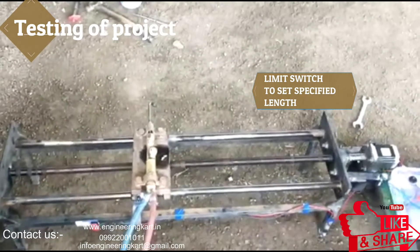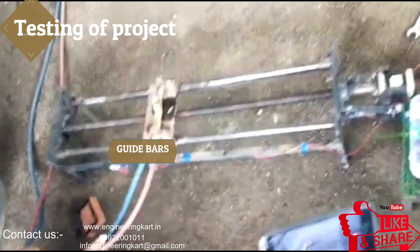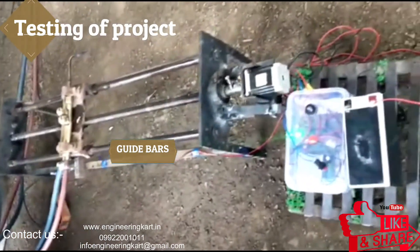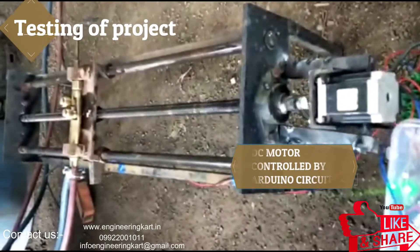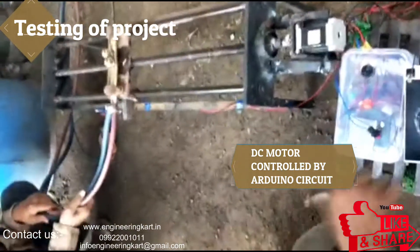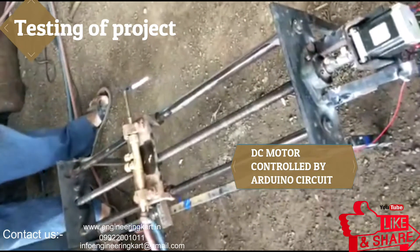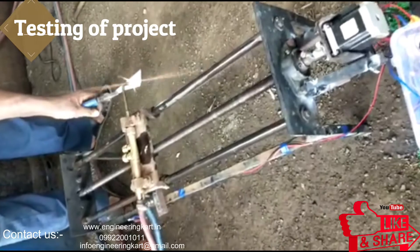In this mechanism, we can achieve a uniform rate of speed of cut. To guide the gas cutter nozzle in a straight line, guide bars are provided. The DC motor's rotating speed and direction of rotation can be controlled on the Arduino circuit, and according to the thickness of the plate, the speed of the motor can be changed.